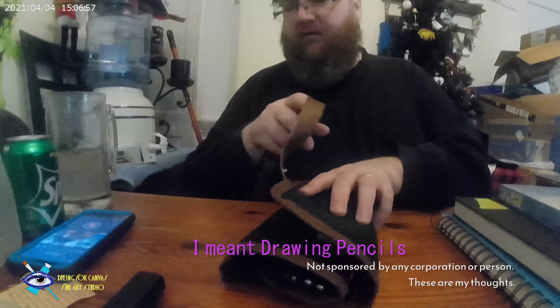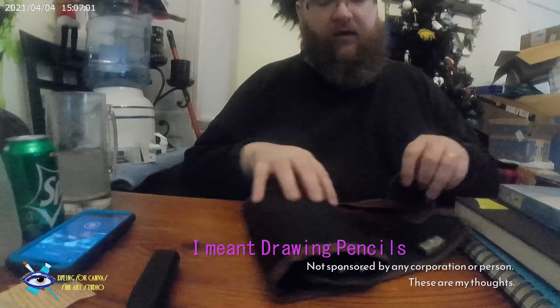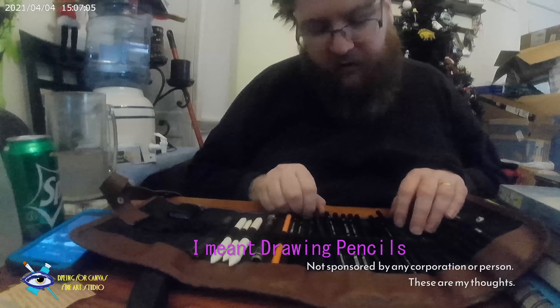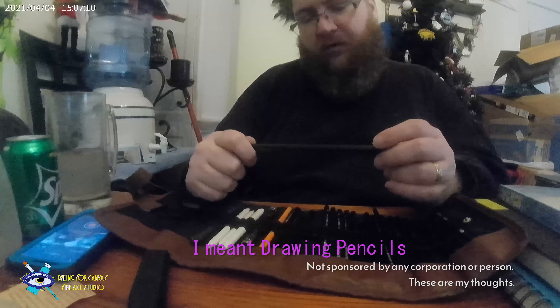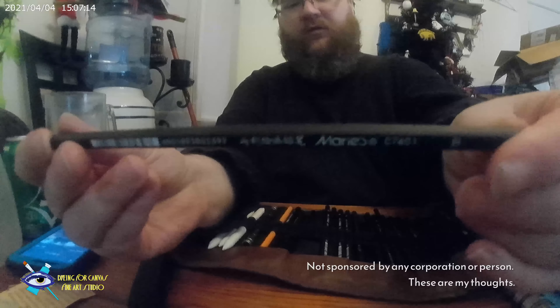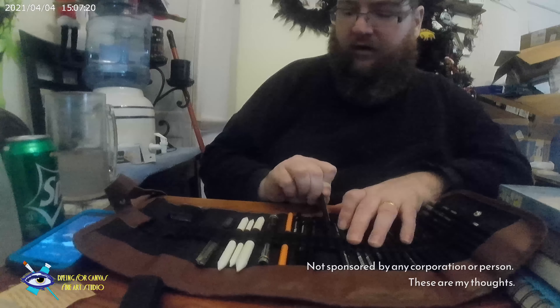I got these off Amazon, and I got this off Amazon too. These are pretty good colored pencils — they are a Marie pencil set. I usually use different brands, but I really like this case. You could use this case as a good starter kit.